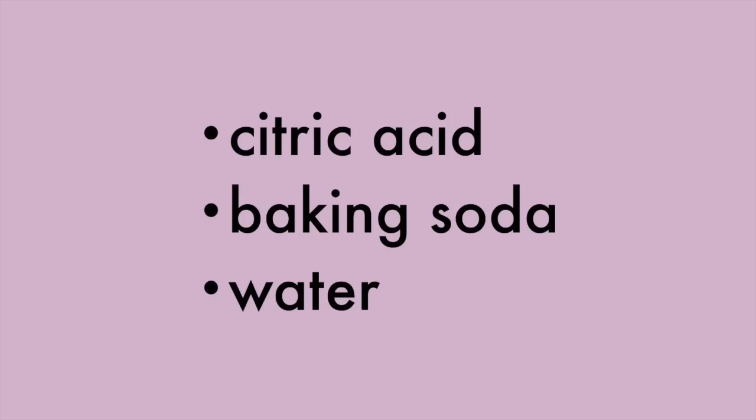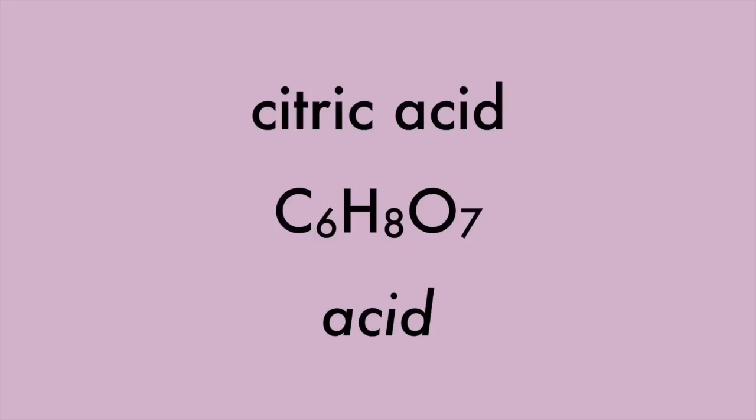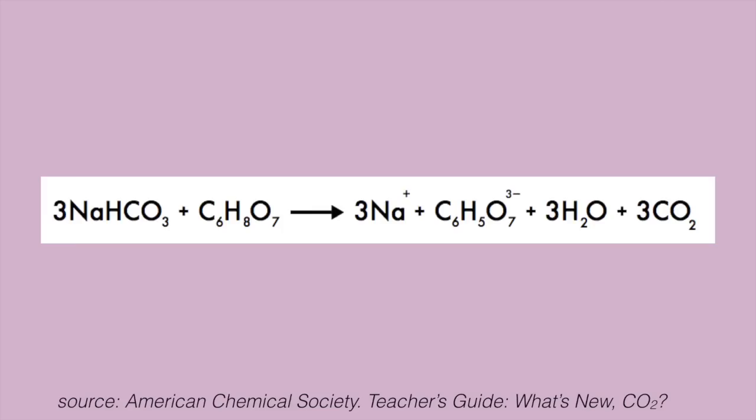The citric acid, baking soda, and water alone are enough to cause the fizzing. The baking soda is a base, and the citric acid is an acid. In water, they can move around and split into ions — molecules with either a positive or a negative charge. When they react, they create ions, water molecules, and carbon dioxide. Carbon dioxide is a gas, and that's what causes the fizzing. When a dry bath bomb hits the water, this is the reaction that occurs.